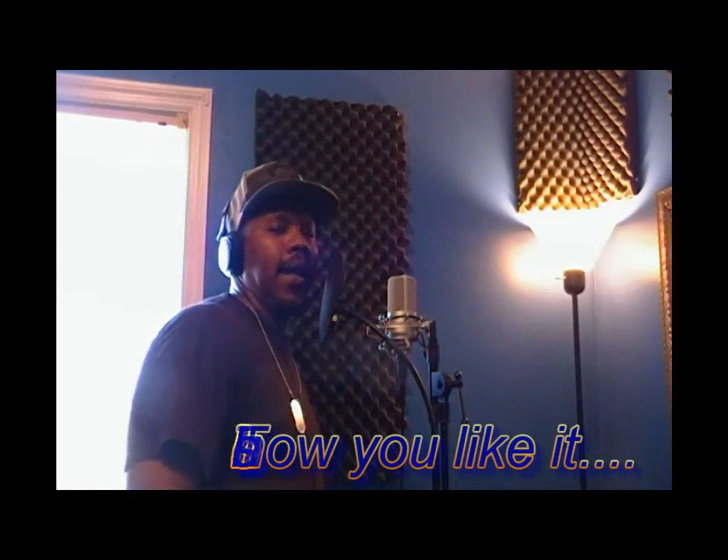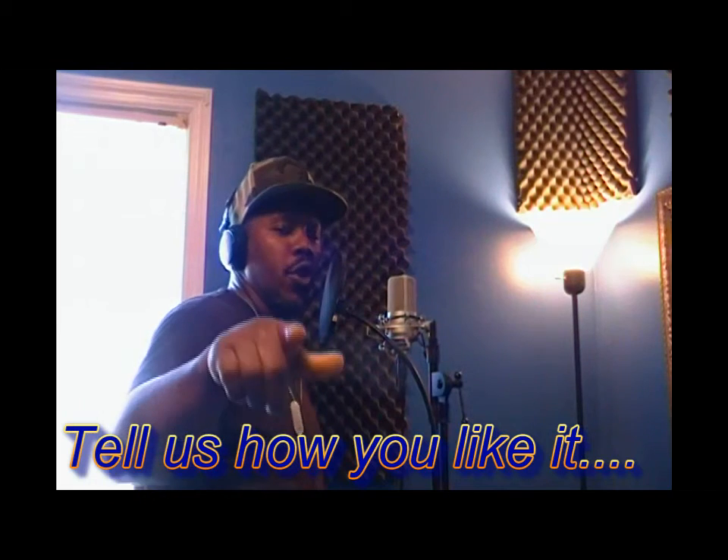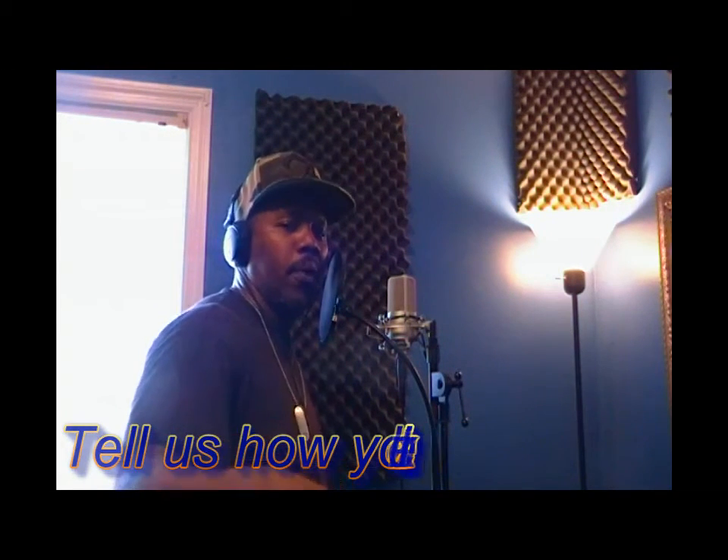Get your vocals recorded with whatever track. If you want us to make the track or you bring the music with you, right here we record vocals for your recording needs at Studio Praise, Yahave Concept.